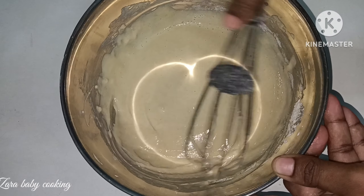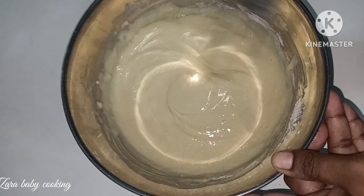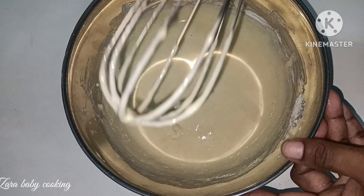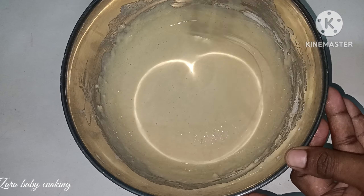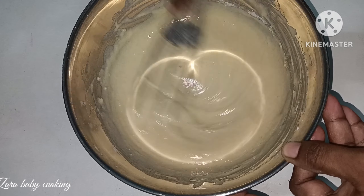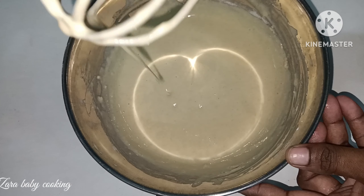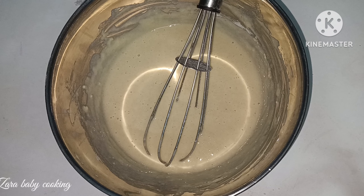In the pan, mix it for 5 minutes. Just mix it for 5 minutes. You can add some powdered sugar.